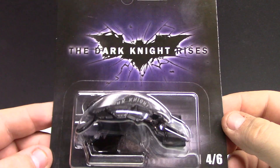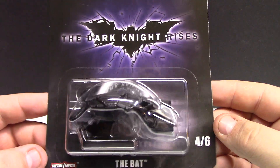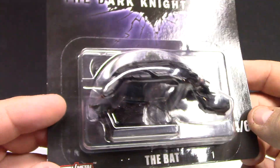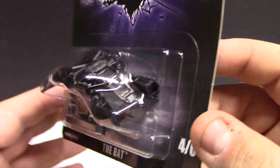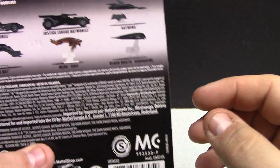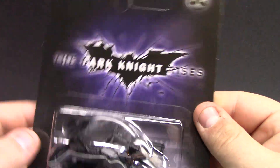Number four of six is The Bat from The Dark Knight Rises. Pretty cool. The artwork still pops on these cards even though there's not a lot to it. The casting itself is what it is to me. I'm sure there are lots of Batman collectors that probably like these — I'm not a huge collector of this stuff. I do like the other vehicles in this set so I just picked these up to have them. This one also has the little Batman display piece, and these ones have other logos on them.